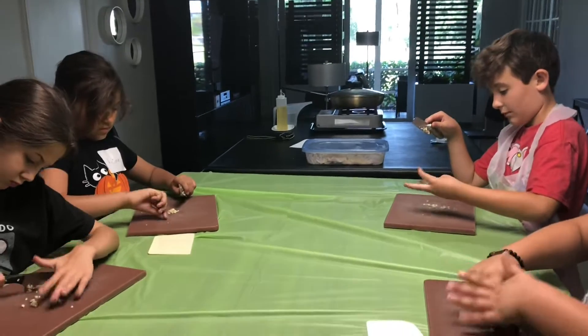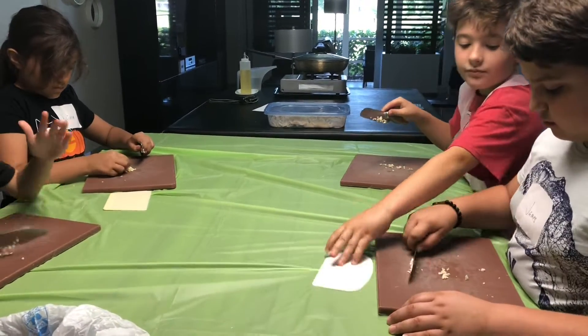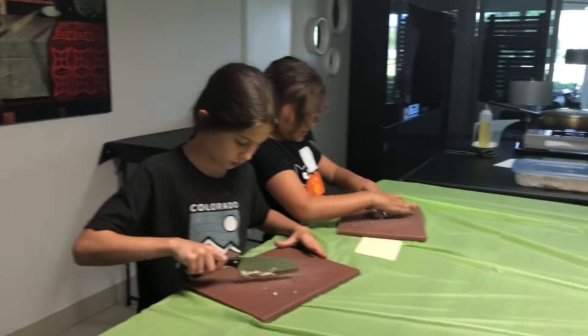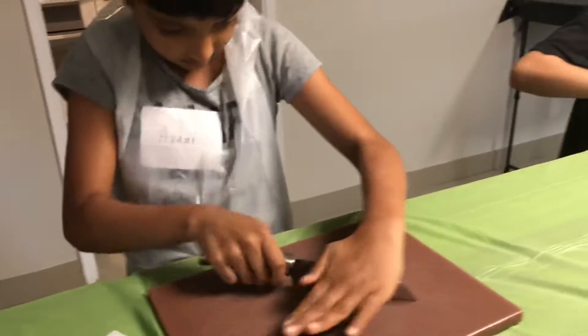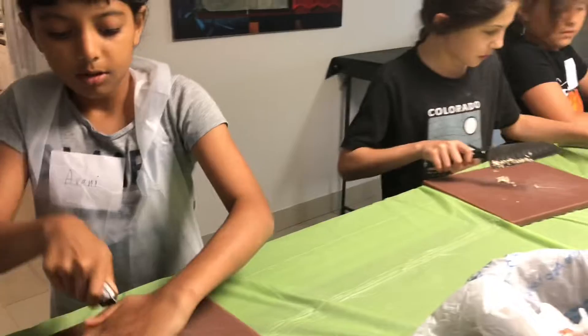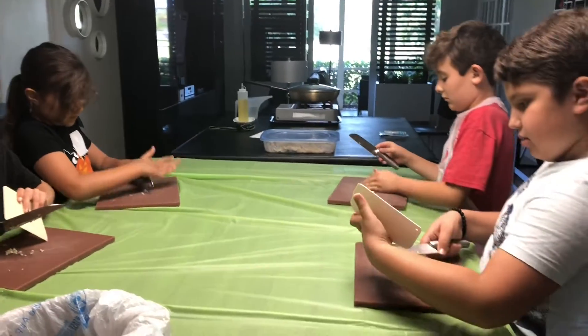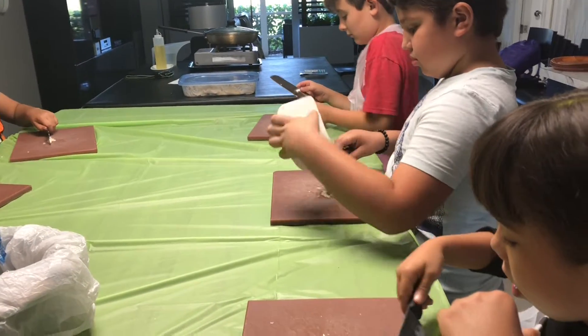Tristan, grab that little dough blade and scrape the garlic off of your knife and I'm going to come around and get the garlic and put it in a little bowl. Making it even finer. So we're setting up our mise en place. Mise en place means you're putting everything in place. You're setting up your ingredients. So when we're ready to cook, we are ready.